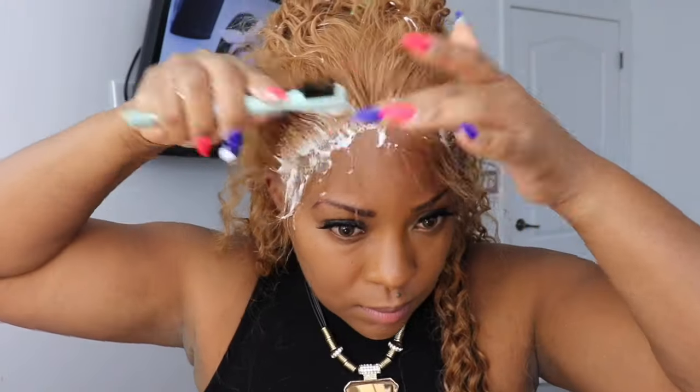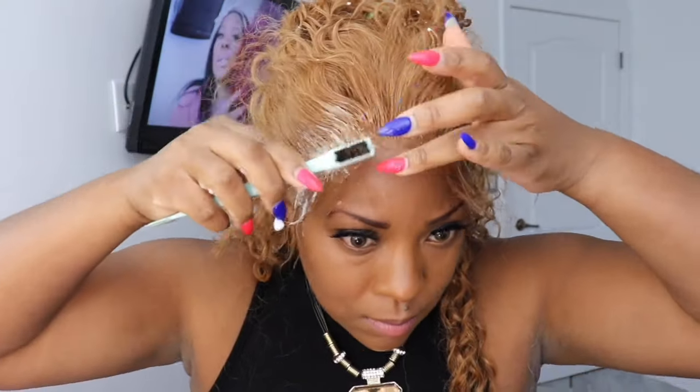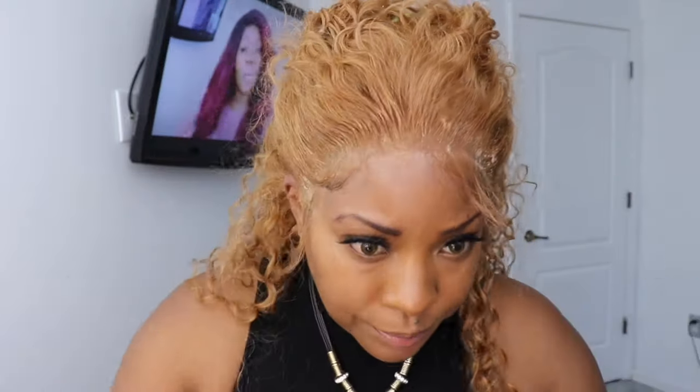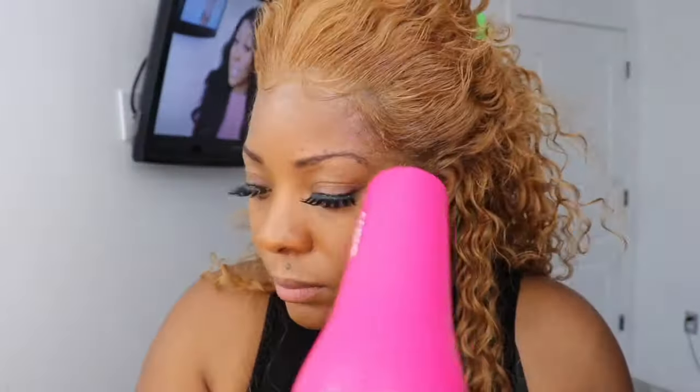Now we're going to work on the edges. I used some Got To Be Glued gel — the one in the black bottle — and then a little bit of mousse, and then we're just going to mold them. This hair does blend in with my skin tone a lot so I did have to go in and play around with it. Now I'm showing you — I had makeup on and the makeup was getting all into this hair. So if I were you, wait to put your makeup on afterwards. I tied my hair up and went in with a little bit of powder just to get rid of the shine and bring it all together. This is the final look and you guys, this wig is everything.